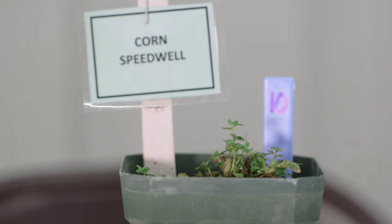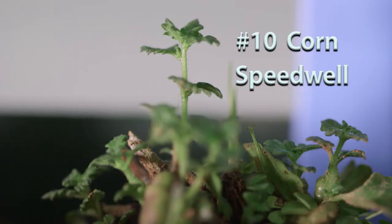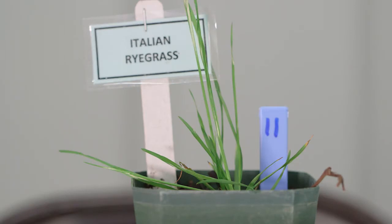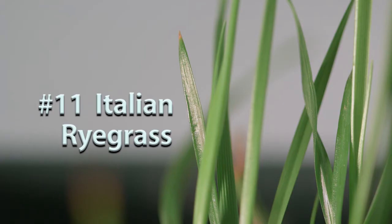Number ten is corn speedwell, one of several speedwell species. It's a low-growing, prostrate weed with fairly small leaves that are serrated and opposite on the stem.